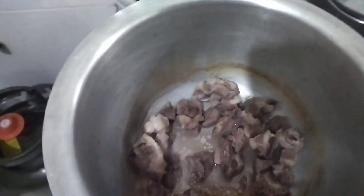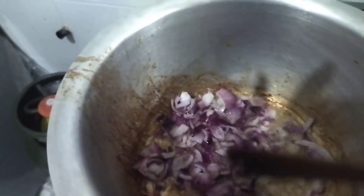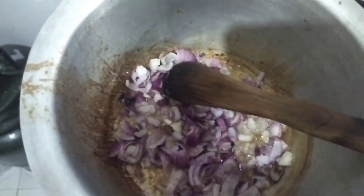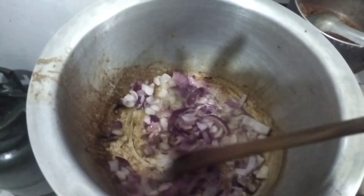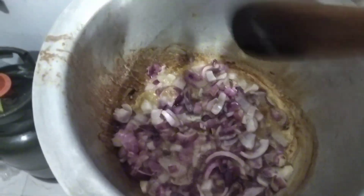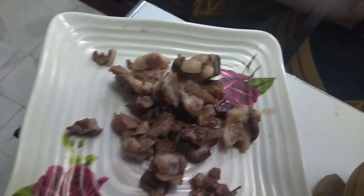I also hope you'll educate me or correct me, because we have so many ways of cooking. My meat is boiled and I've kept it aside. I'll use the same sufuria to fry my onions until they turn brown. So I'll start frying my onions and let them cook for a while until they turn brown.